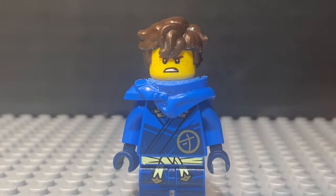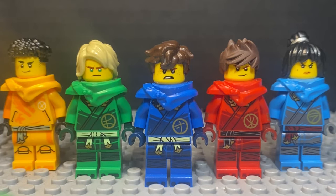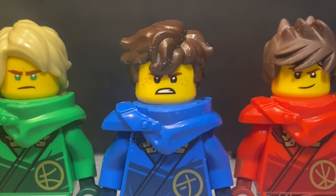Instead of having it look like that, you want it to look like this. If you think this looks good and don't want to modify it anymore, then you know exactly what to do. After you've done this, you've successfully improved your Ninjago Dragon's Rising minifigures to a point where they look great.